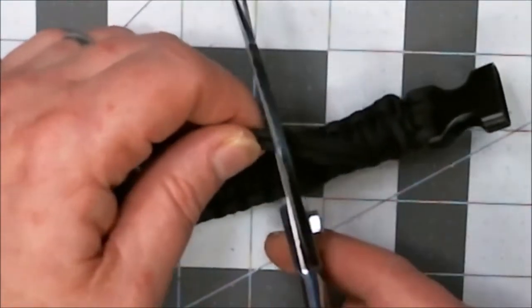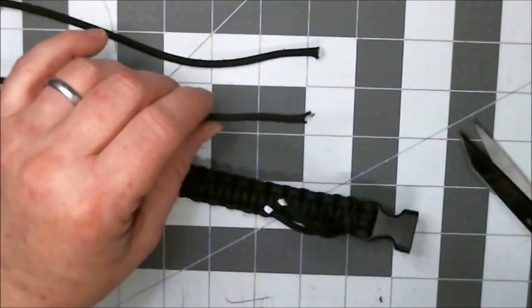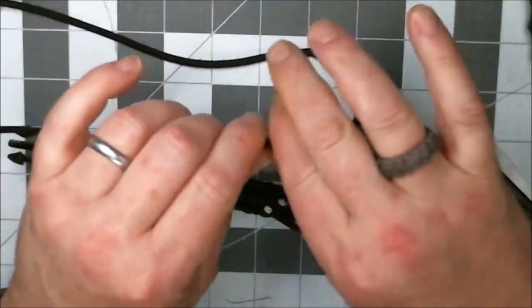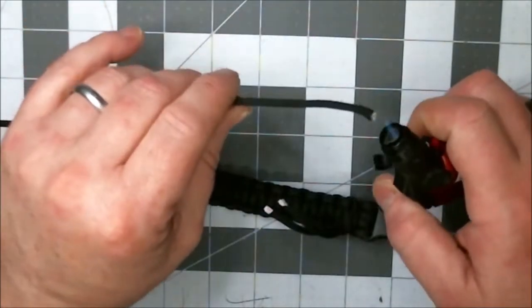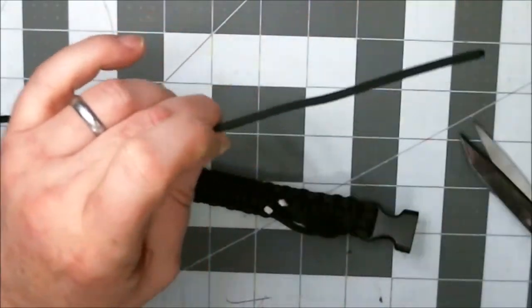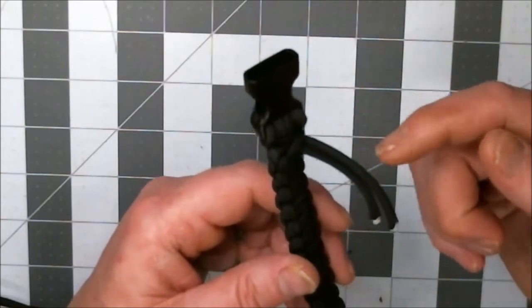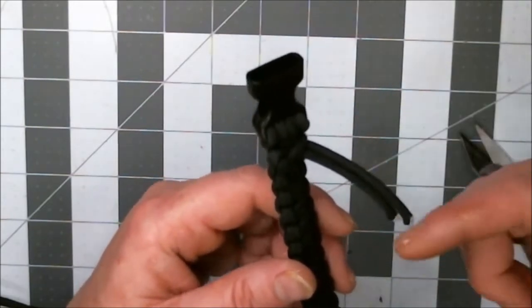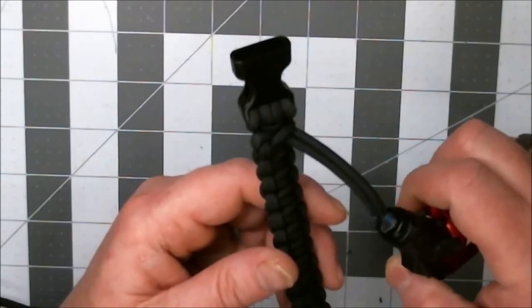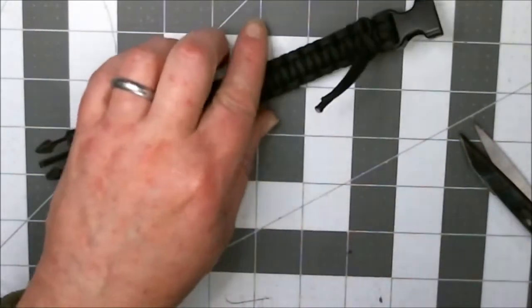I'm going to go ahead and cut these right here. These cord ends I'm not going to smooth out because they're eventually just going to get cut off. But I do want to burn these in just so I don't get a bunch of frays while I'm trying to work. Just let it cool like it is. But that's it — that's how you do a Solomon Bar. It's not very complicated; just practice it.